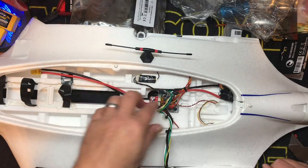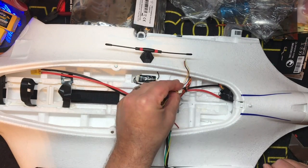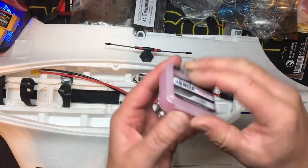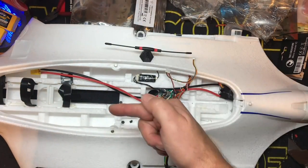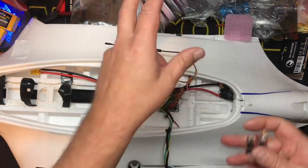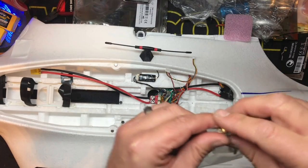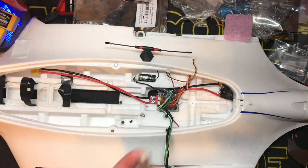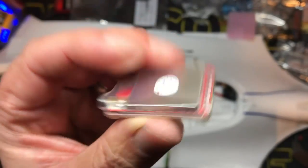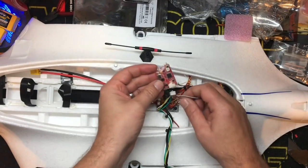We did hook up the lead for the VTX. This plane is going to be our test bed for long range, because I'm not a long range guy — I get lost in my neighborhood. My buddy Pat's idea. These VTXs run about 50 bucks a pop, they're 800 milliwatt, and they're supposed to be really good. We already have the power wired up into here — they give you two separate pigtails, right angle and a straight angle.